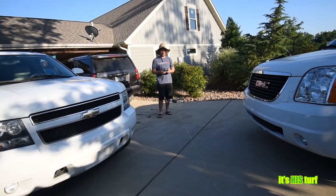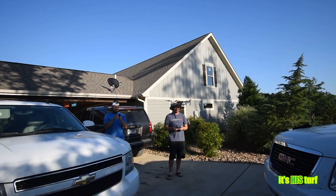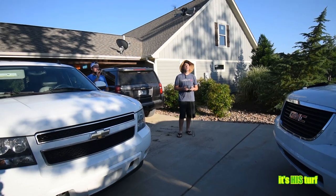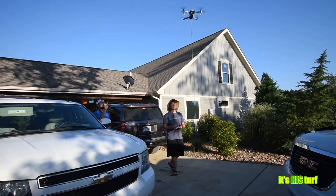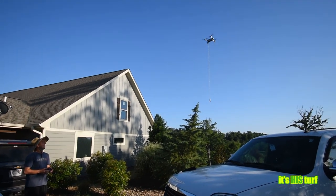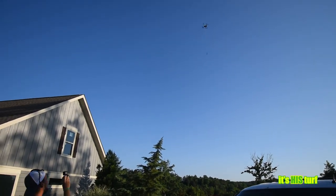Alright guys, this is Operation Snatch and Grab. Launching the drone with the carabiner. We are at 10 foot. We're at 15 foot. We are at 30 foot.